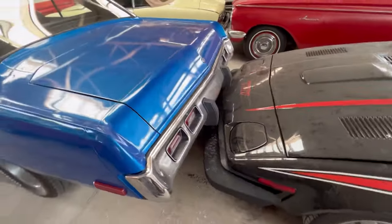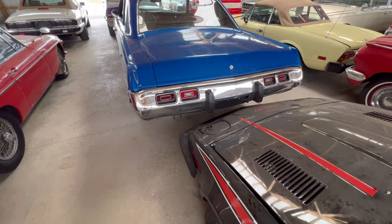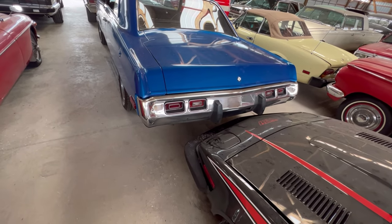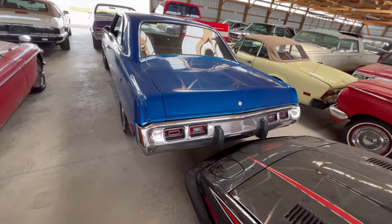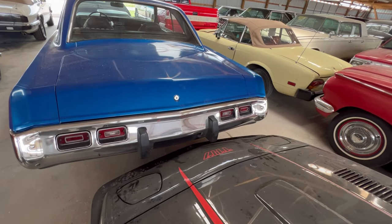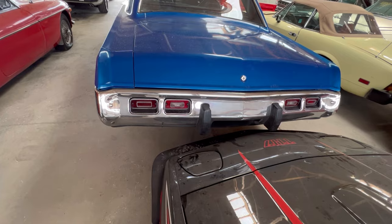This thing sits up pretty high in the back. They probably had leaf springs on the back of this thing, and with a shackle kit to get it to go up a little higher. But the bumper is in really good condition — chrome bumper. I'm not seeing any issues with it.